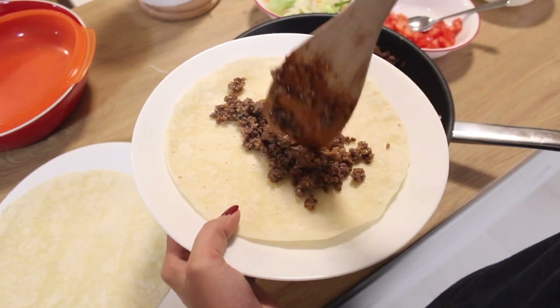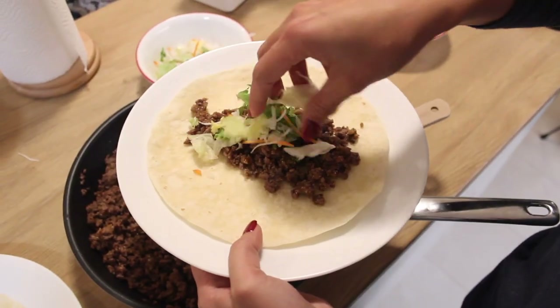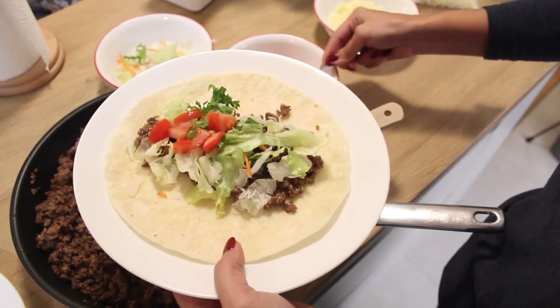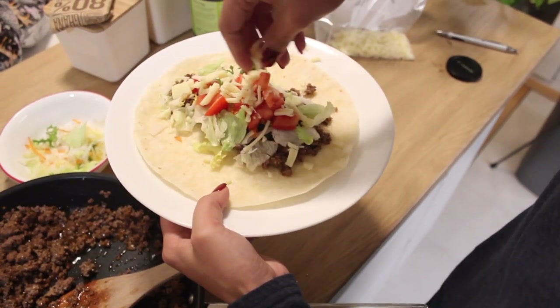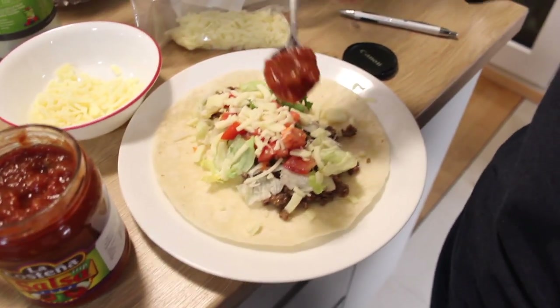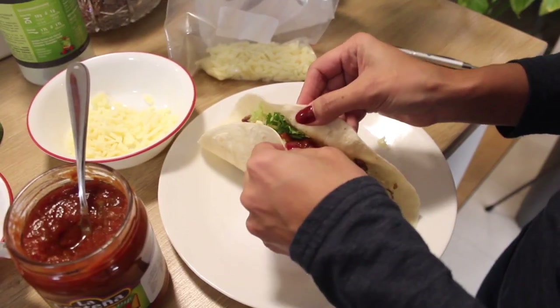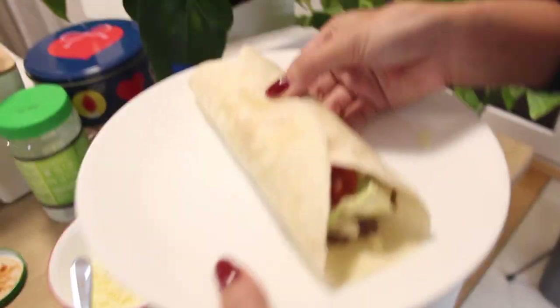Now we just need to serve. I love to do it buffet style — that's how my mom does it — and that way everyone can add more or less of everything. Enjoy!